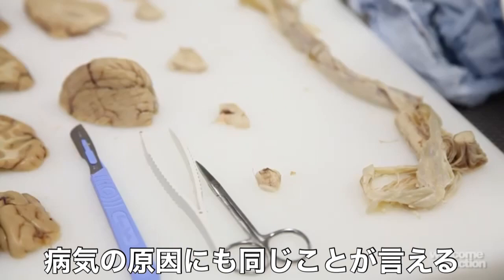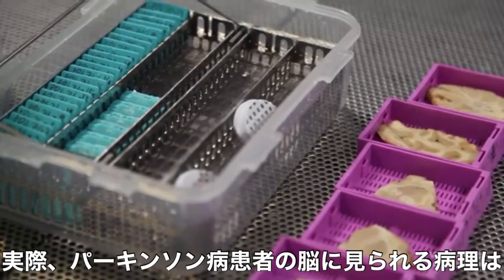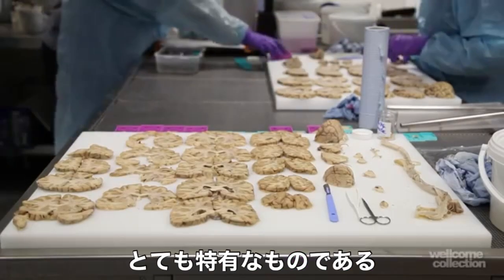And indeed that applies to the pathology as well. Parkinson's disease is a very well described disease, and in fact the pathology you see in the brains of people who've had Parkinson's disease — it's very individual.